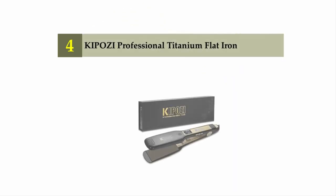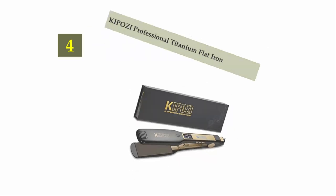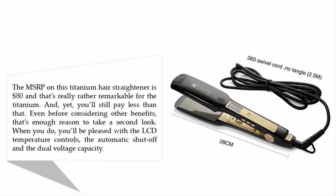Coming in at number four: Kipozi Professional Titanium Flat Iron. The MSRP on this titanium hair straightener is $80, and that's really rather remarkable for a titanium model. You'll still pay less than that even before considering other benefits, and that's enough reason to take a second look.